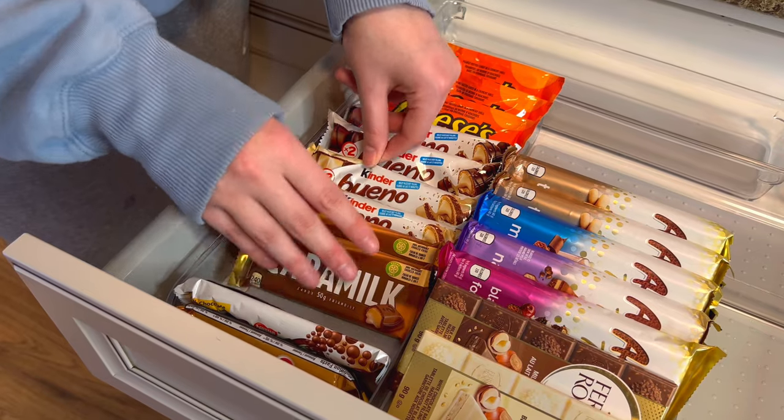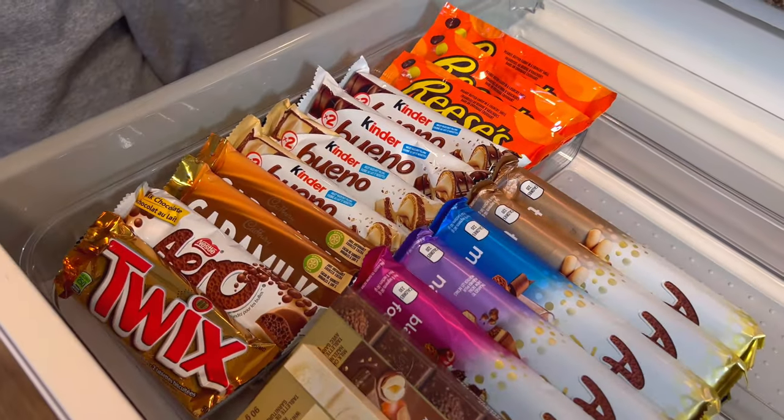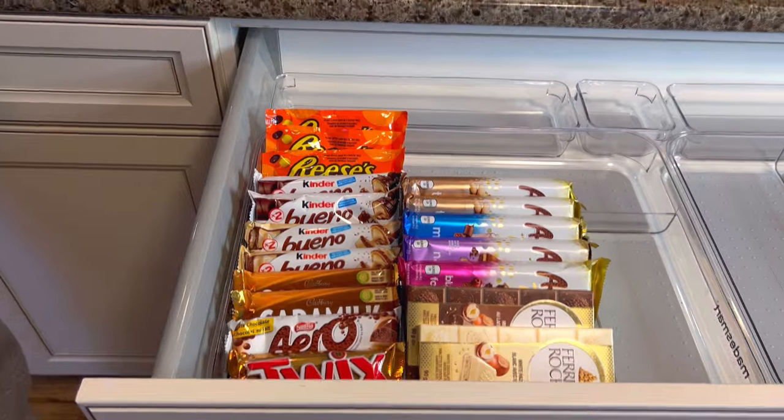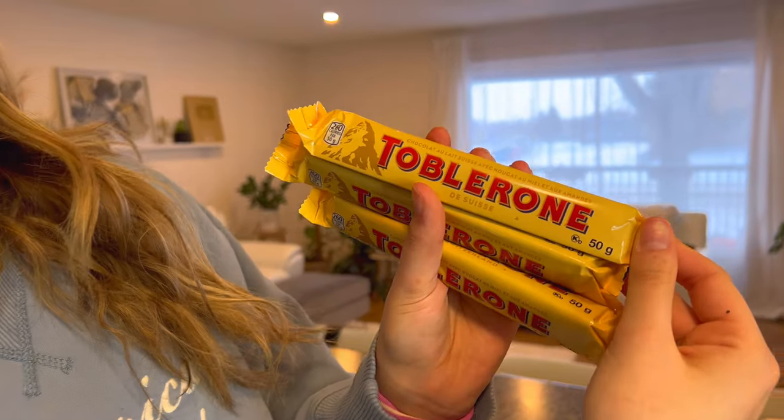Hopefully these stand pretty great. That actually looks way better than I expected, you guys. Let me know if you like how I organized these chocolate bars. Now let's move on to something a little bit harder, which is going to be these three Toblerones.